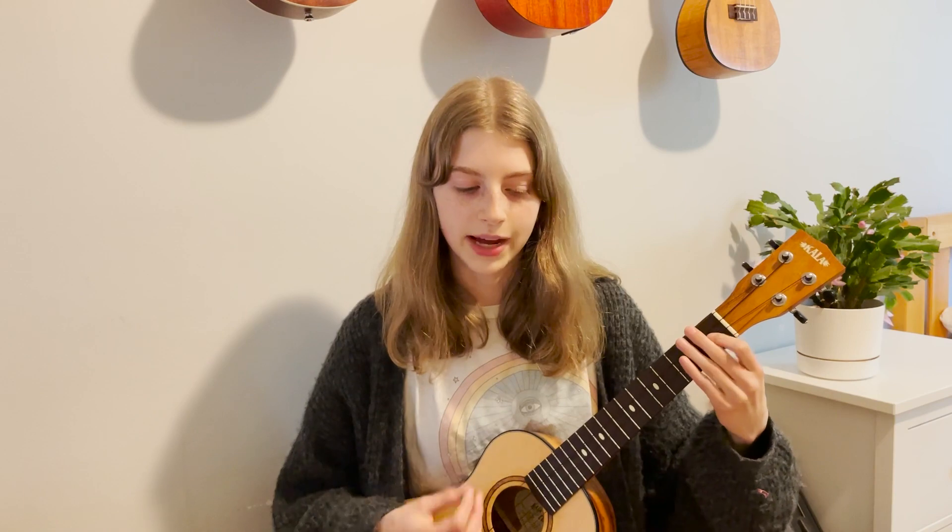For the pre-chorus, it's very similar to the chorus — I use a similar strumming structure: down, down, up, down, up, up, down, up, up, down, up, down, down, down, up, down. But there's a technique here: I normally strum with my fingernail, but for this part, because I want it to be quieter and more emotional, I strum with the actual tip of my finger rather than the nail. That softer strum adds more emotion and flowiness.